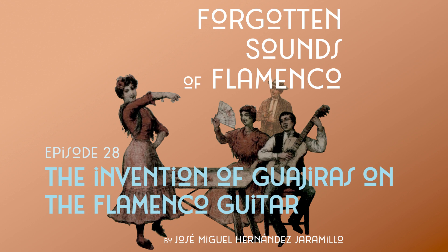My name is José Miguel Hernández Jaramillo and I invite you to enroll in this journey through the sounds, stories, spaces and people that were part of 19th century flamenco.